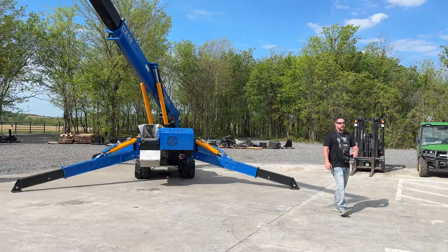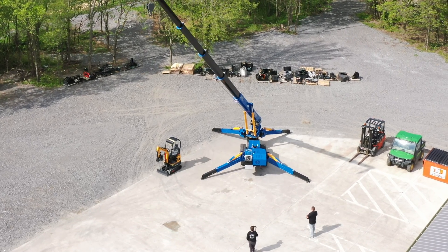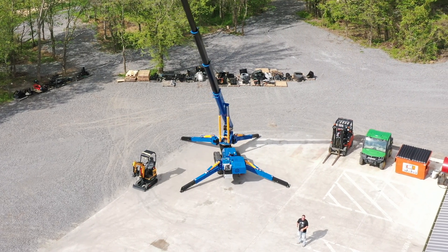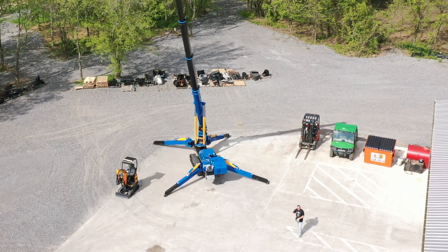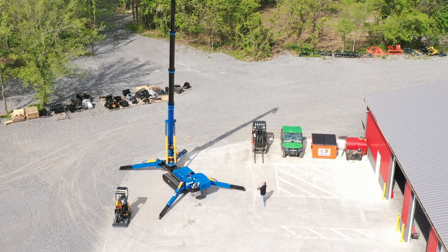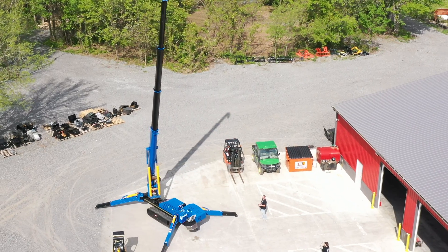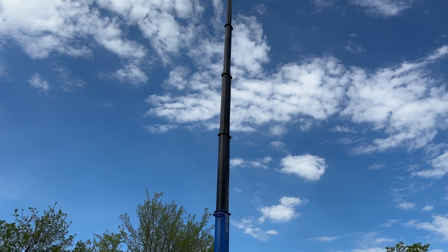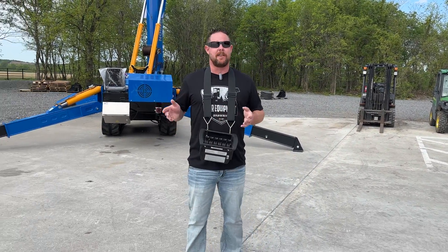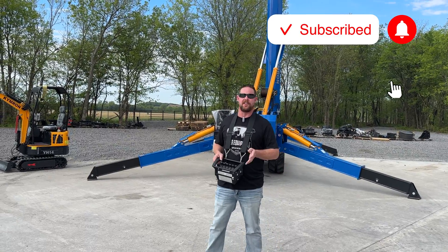Guys, this is probably going to be the lowest priced crawler crane on the market. And again, this isn't our specialty. We can work with you and design a crane to your needs to an extent. We're talking colors and such. We can also get a smaller crane if you need one for your shop. You just have to give us a call. So we're going to keep going on up with it and max it out. So as you guys can see, it'll almost go straight up and down. This is just kind of an off-topic video, not our normal. What you need to do is subscribe to the channel and check out our other videos. We primarily have excavators, rollers, skid steers, and all that.